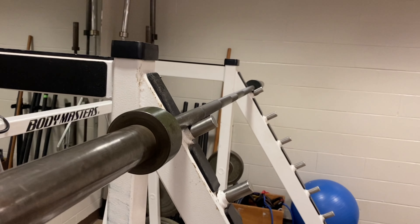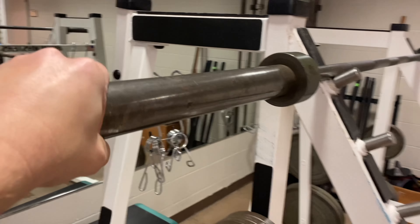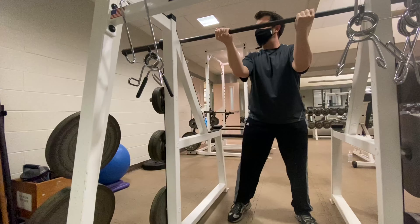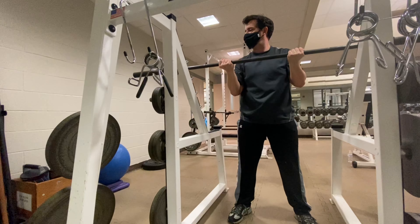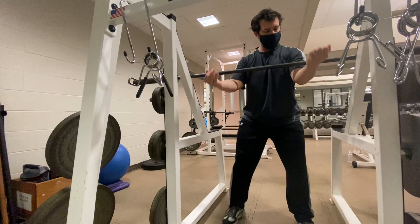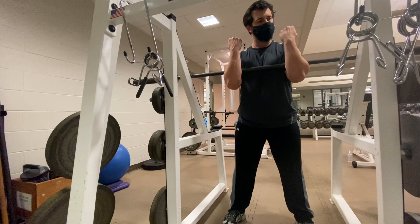Our first exercise is going to be a Zercher squat. We're going to get into a standard squat rack. Here we have an Olympic barbell, 45 pounds — pretty standard, about the weight of a four or five-year-old. We'll move that bar down to about the height of our elbows so we can best mimic carrying a person. We're going to wrap it up in the crease of our elbows. First, though, we're going to want to get a pad to put on the bar — don't be a jerk, get a pad.